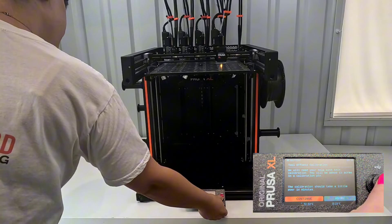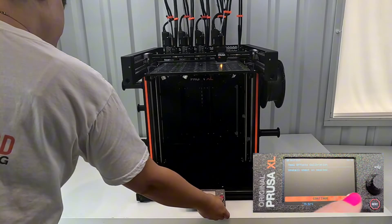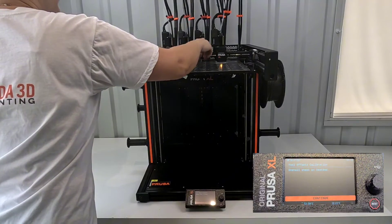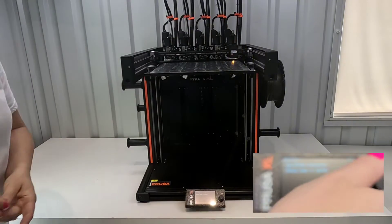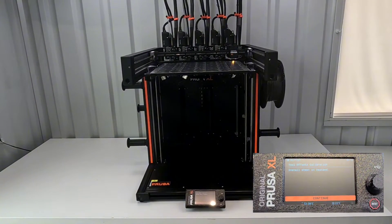On the last video you saw that it errors and reset itself on tool head 3 and then on tool head 5. So let's see how it goes today. The beginning of this calibration starts with the build plate on it first, so I remove the calibration pin and get the build plate set up again.